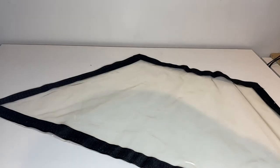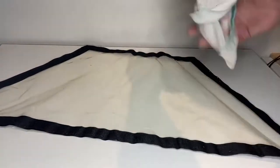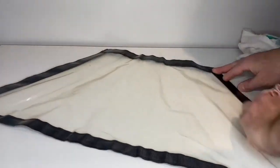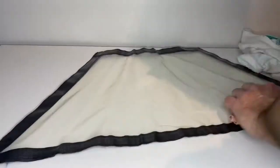Just dry that off, and do the other side.